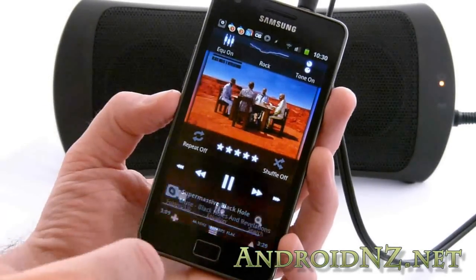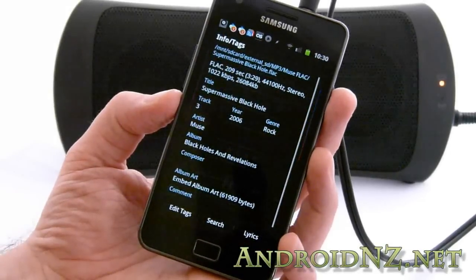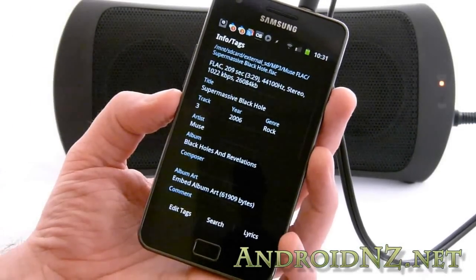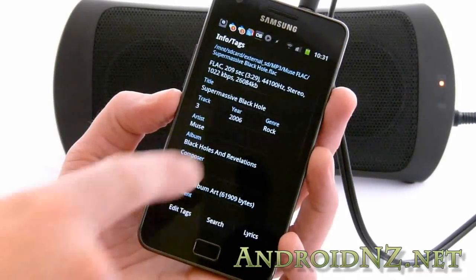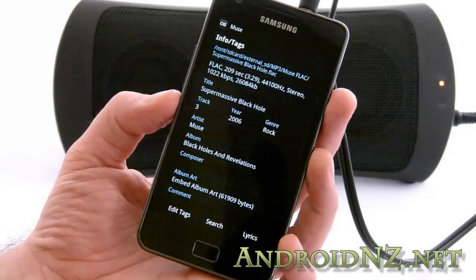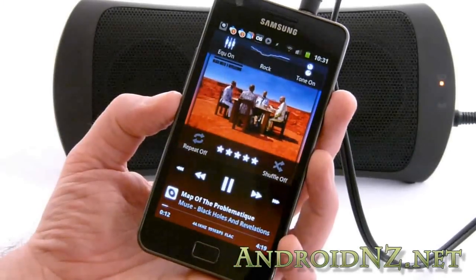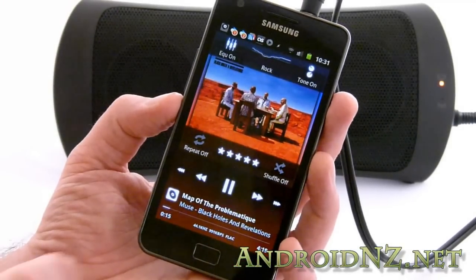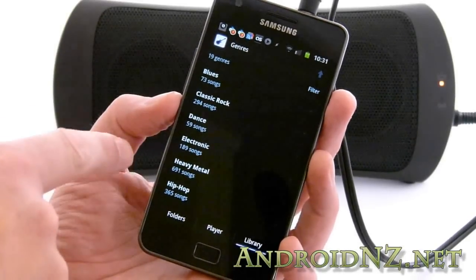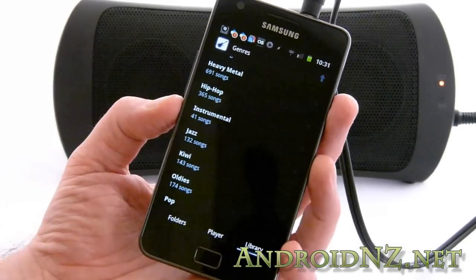One other thing I did want to show was how well this thing reads tags. If we go to the info tags, we can see that this is a FLAC encoded track, which is supported natively on the Galaxy S2. And you can see it's correctly reading all the tags, including the genre tag — this has been a problem for Galaxy handsets with respect to FLAC tagged songs for a long time. It can finally read genre tags properly. If we go into the library and head to genres, you can see I've got a heavy metal tag here, and a few custom tags like Kiwi and Instrumental that maybe aren't that standard.